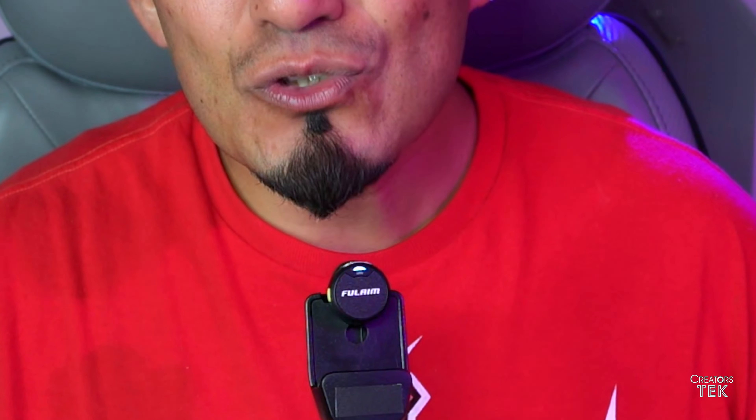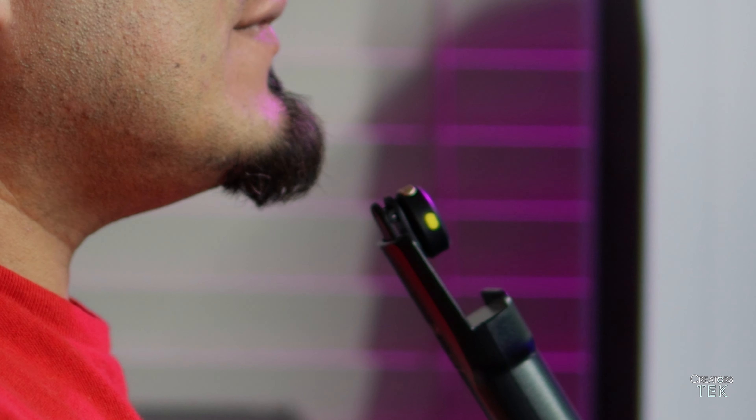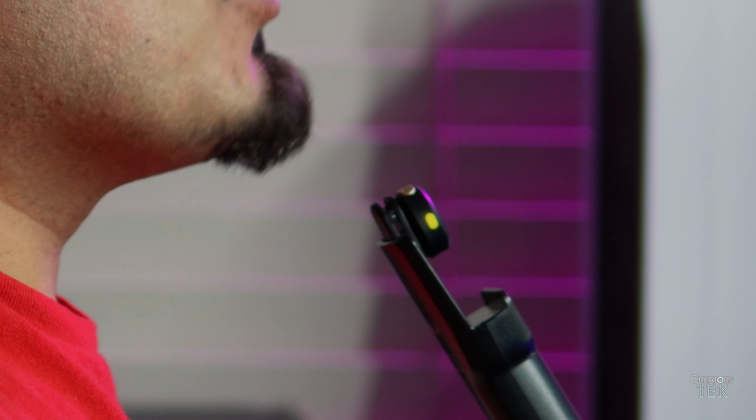Here are some notable specs for these microphones. Each microphone can last for up to six hours of battery life with one and a half hours of charging time. They operate on a 2.4 GHz transmission, with an advertised transmission rate of up to 65 feet. They come in at 48 kHz, 24 bits. Each microphone is omnidirectional.